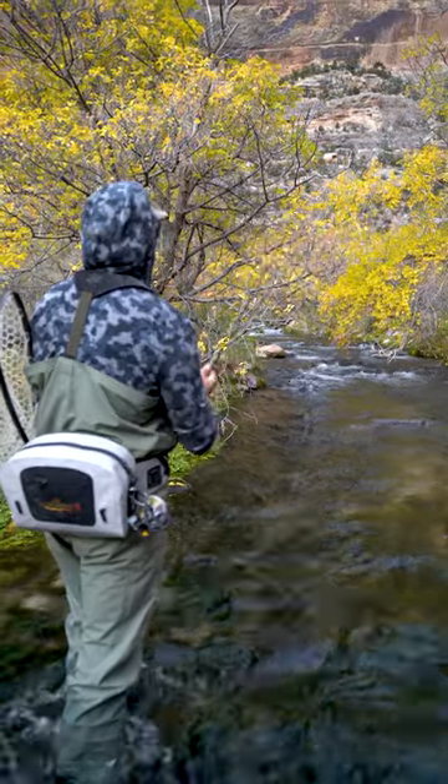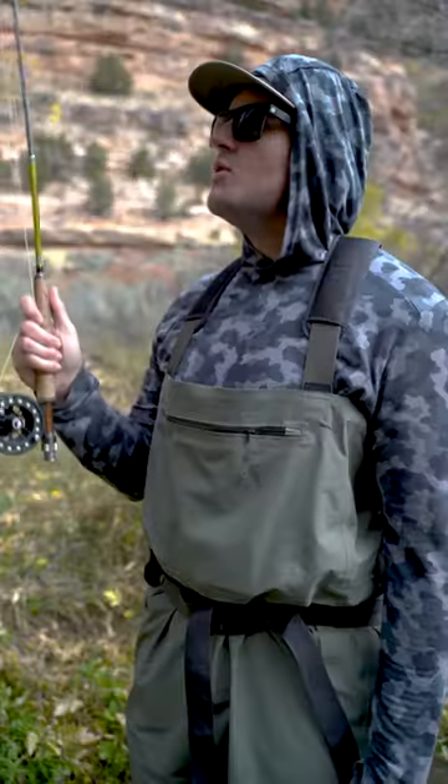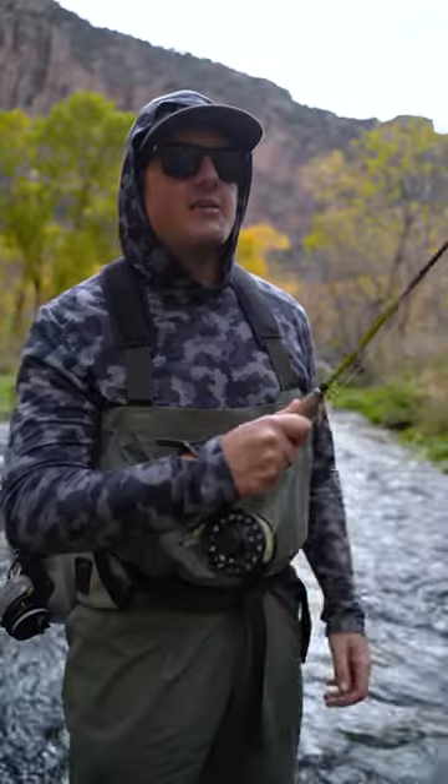Today we're here on a small stream with lots of trees, so you know what that means. If I catch one more tree, I'm selling it all — the rods, the truck — yard sale coming this Saturday.